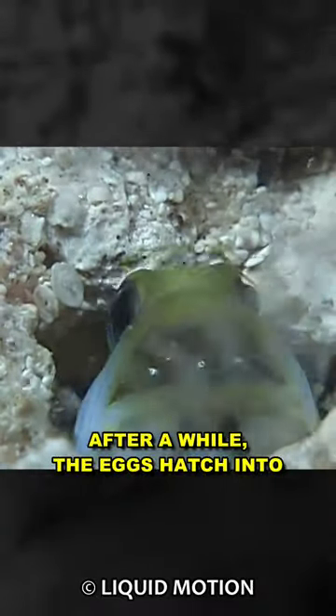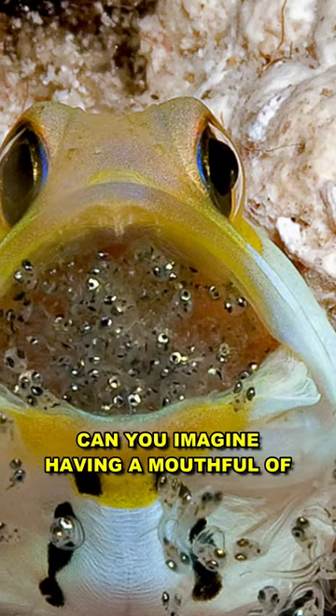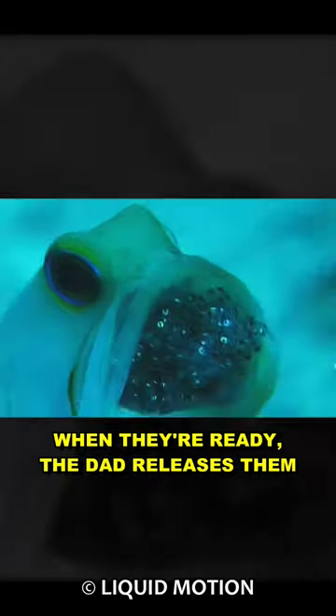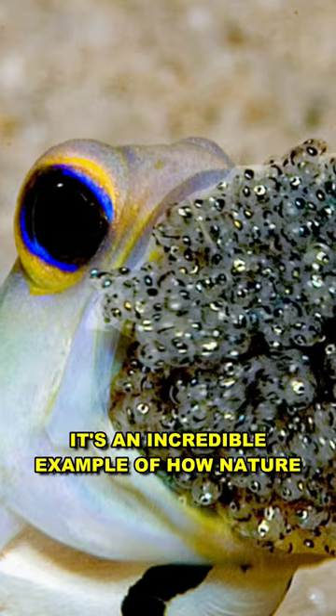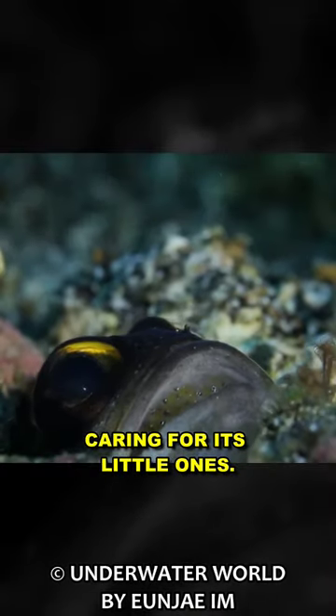After a while, the eggs hatch into tiny fish inside the male's mouth. Can you imagine having a mouthful of squirming fish babies? When they're ready, the dad releases them into the big ocean. It's an incredible example of how nature has its own amazing ways of caring for its little ones.